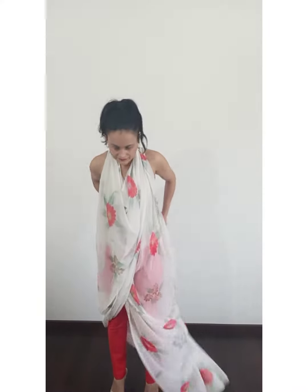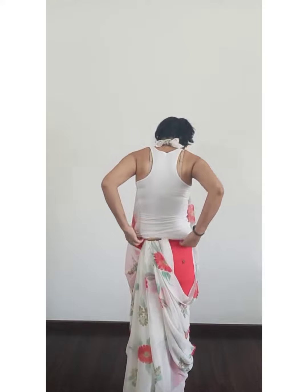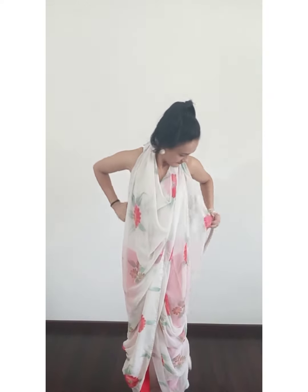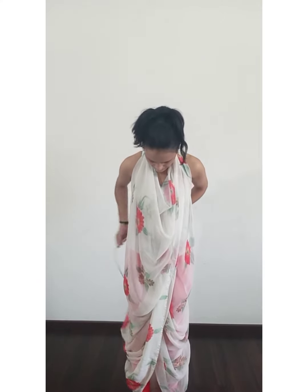Once the pleats are done, we are going to pin them up with a safety pin. Then I am going to tuck it inside my pants at the backside. The next step is to use a belt around our waist — you can use a broad belt, a thin belt, or even a kamarband, depending on the kind of saree you are wearing.